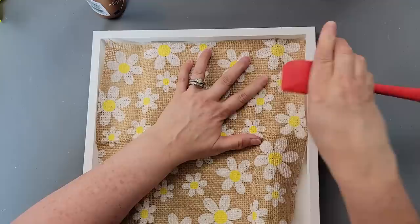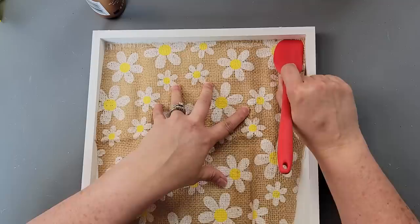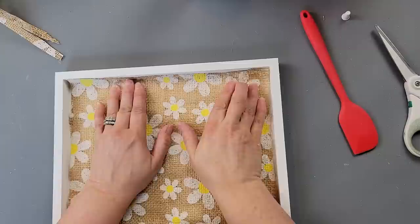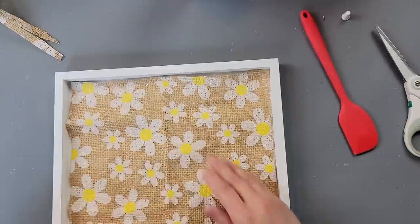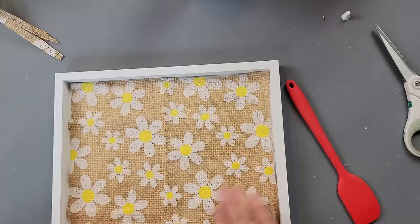Once it was dry, I took some tacky glue and tacked the burlap down. I kind of wish I would have just used hot glue because this stuff is wrinkled when you unfold it, and I was trying to pull it tight. It kept coming off. But I got it to work — I just kept playing with it until I got it to look as tight as I could.